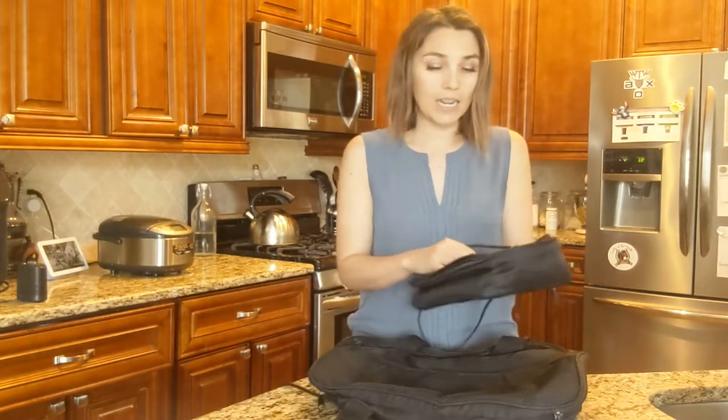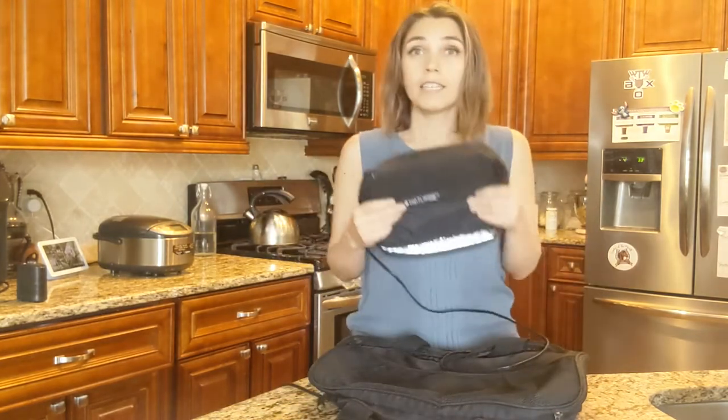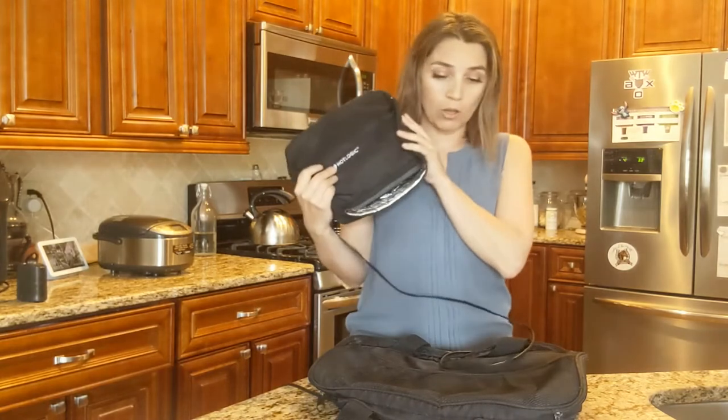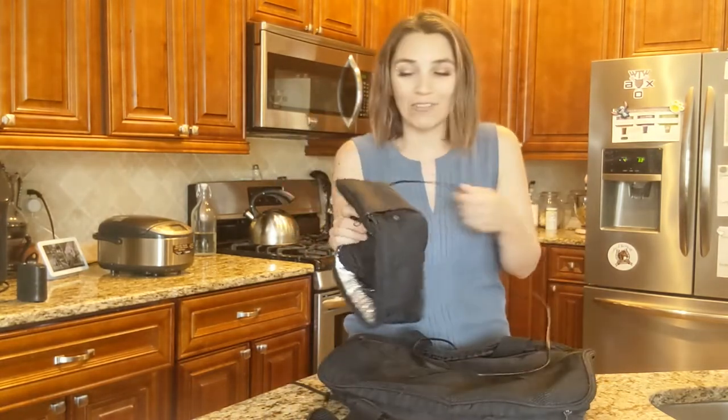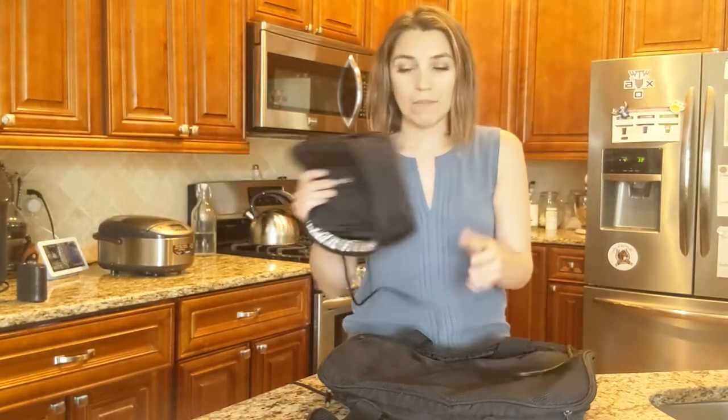So I have two different sizes here. The brand that I really like is Hot Logic. This is my third one of this smaller size and my second one of this larger size. They do break down after a while, or if the cord — your kids accidentally shut it in the car door. That does happen.